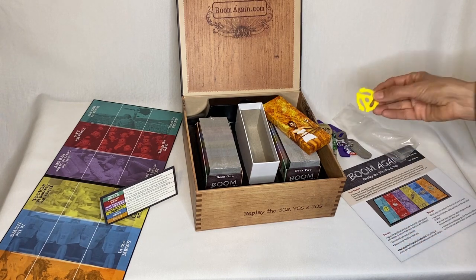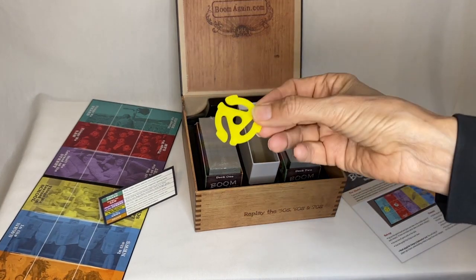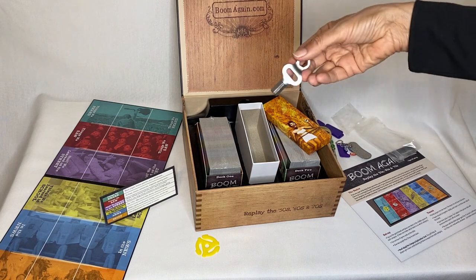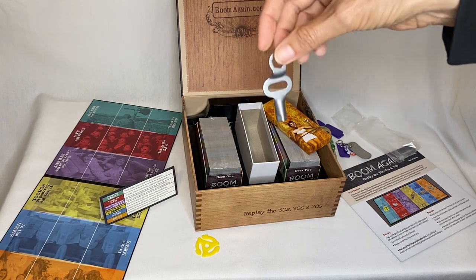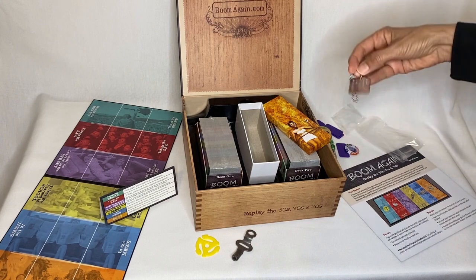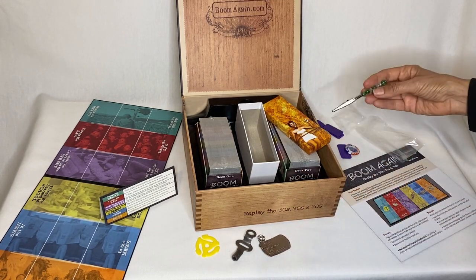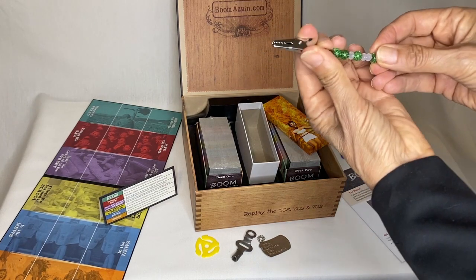We've got a 45 little thing that you used to put in the middle of the 45 records — remember those? And we've got, oh my gosh, this is an old skate key — it's made of real metal. I remember we used to put these on a string and carry them around our neck. And we've got a dog tag, so it reminds us of the Vietnam era, since this is the boomer game. And speaking of boomer game, check this out — it's a real working roach clip.